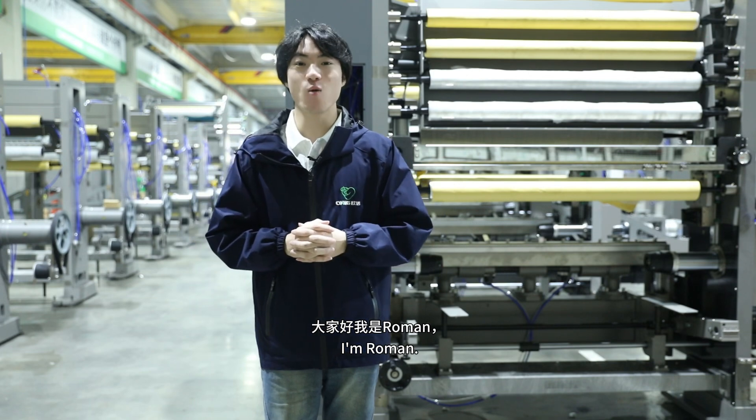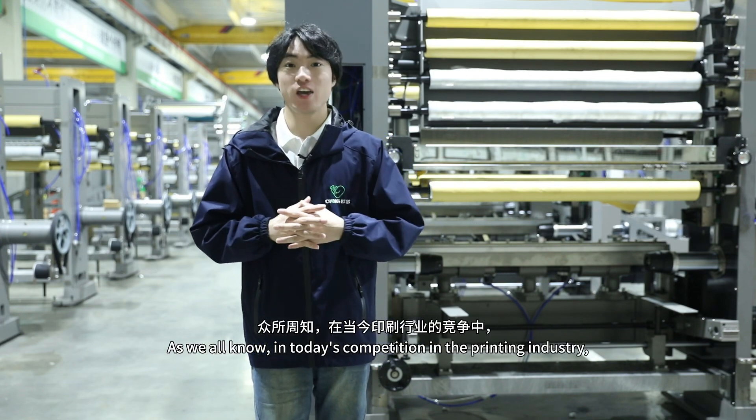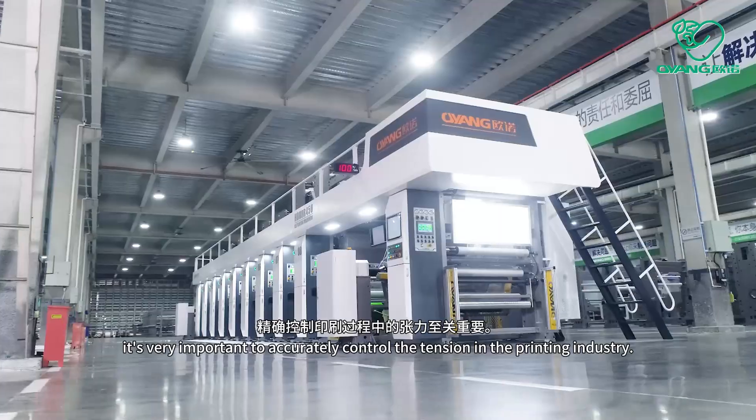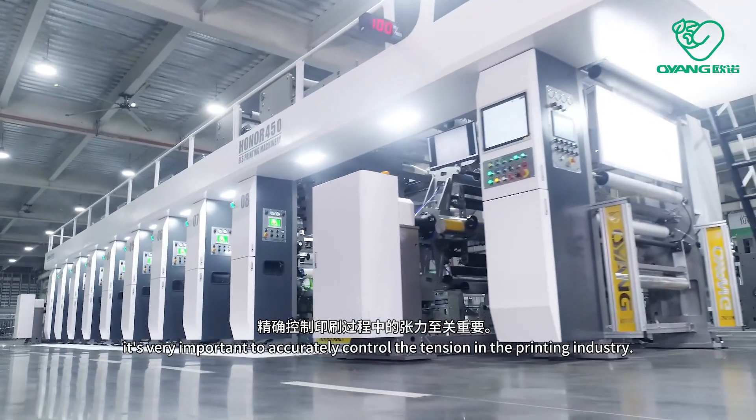Hello friends, I'm Roman. As we all know, in today's competition in the breeding industry, it is very important to accurately control the tissue in the breeding industry.